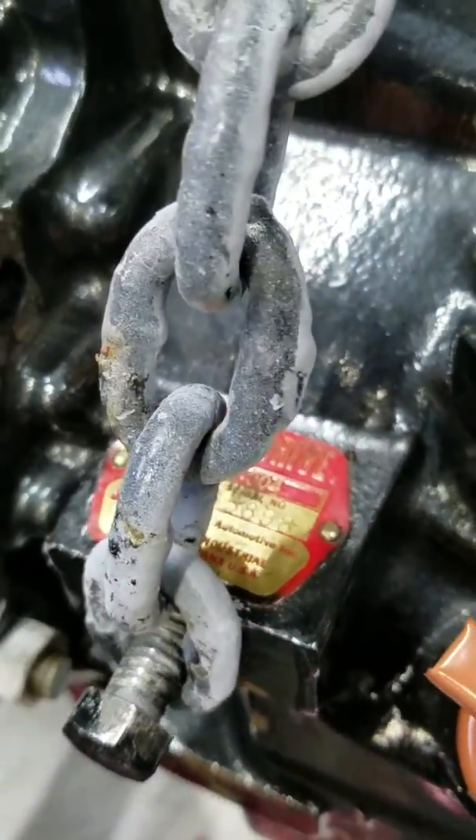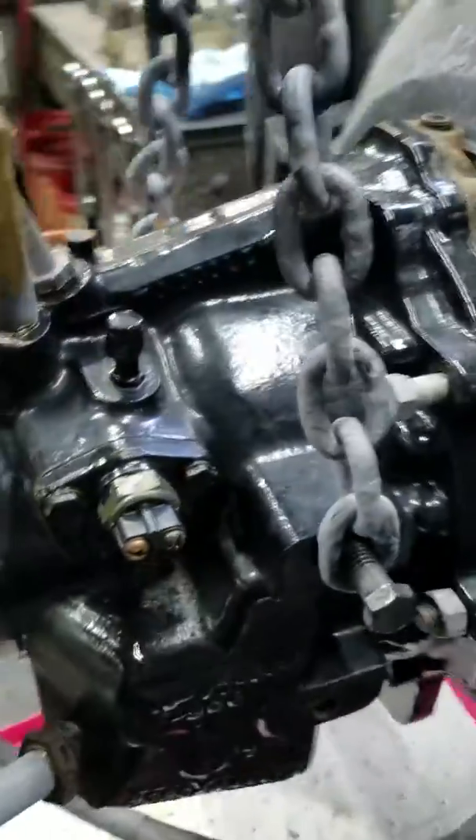Alrighty. We have a 1017004 Direct Drive Transmission, Velvet Drive Cast Iron 71 Series.